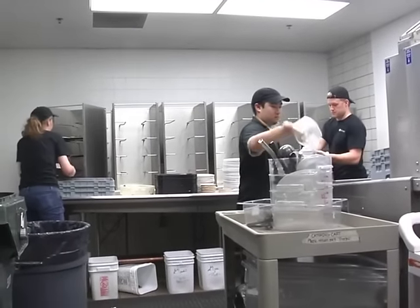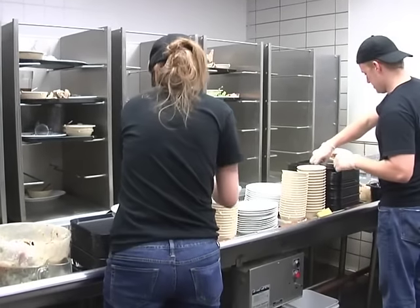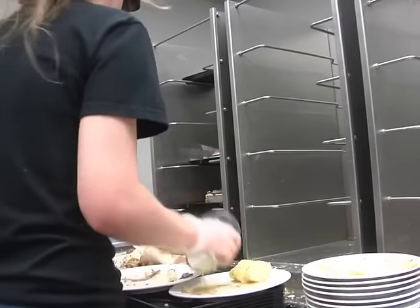While working in the dish room, as the accumulator is moving around, your job is to remove the trays, sort compost and trash, and stack the dishes by size. During a busy time, empty as much of the accumulator as you can so people have room to place their trays.